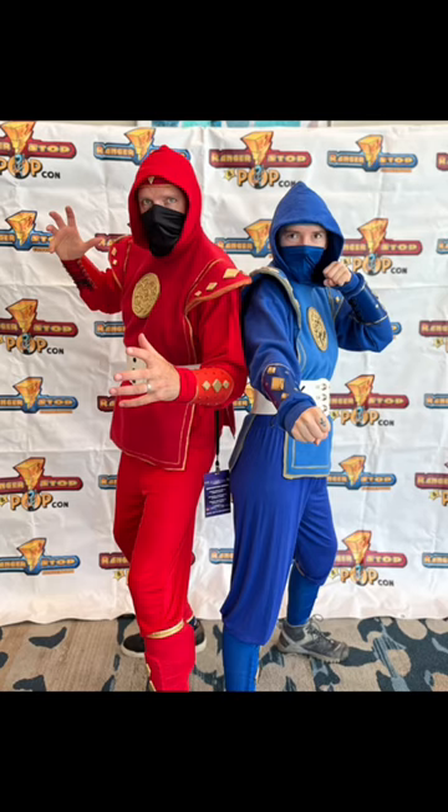Anyone can make this costume. I have every faith in you — go out there, make cosplays, conquer the world.